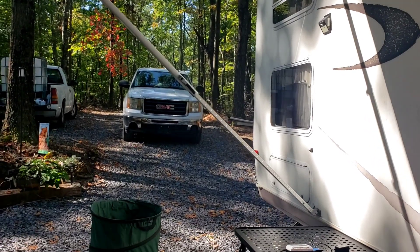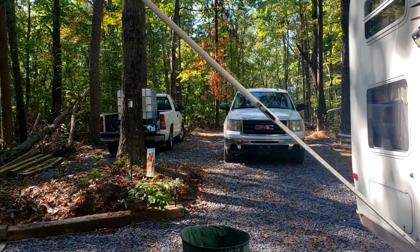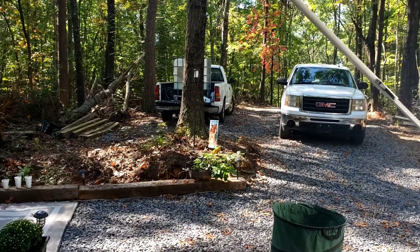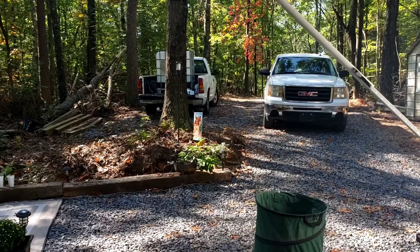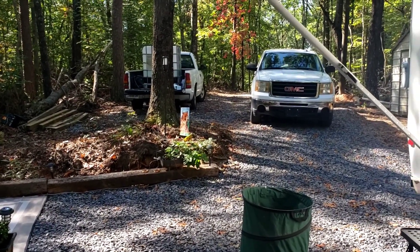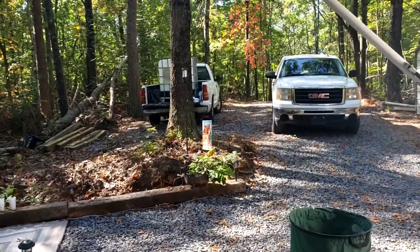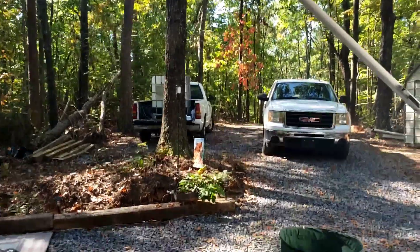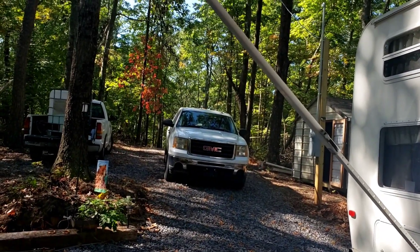I think the camper holds maybe 30 gallons. It'll run — it depends on how many times you shower. Because we go back home to our house and sometimes work around there and shower, if both of us shower for two days here and run the water, that's about as long as it lasts. And you know, 275 gallons lasts a long time. We don't go crazy using the water; we don't use a water hose or anything like that.